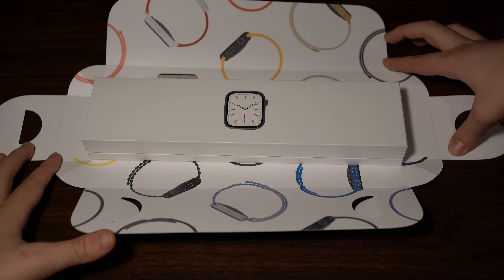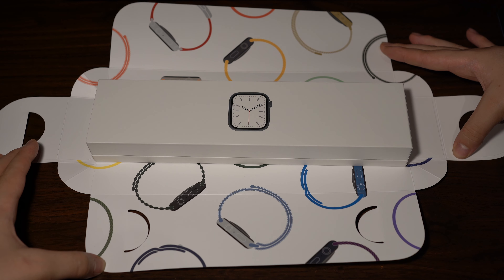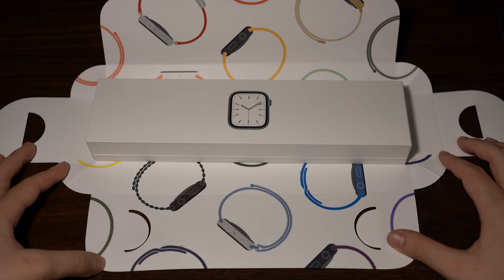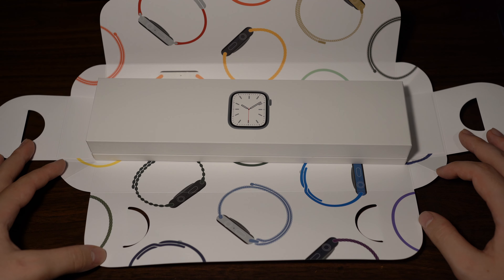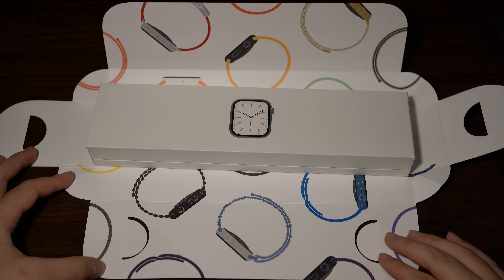It actually looks really nice inside — you can see there's a nice design with different Series 7 Apple Watches all over the packaging. It's universal packaging now, so regardless if you buy an Apple Watch Edition, stainless steel, or aluminum, you get this same style of interior packaging to be more eco-friendly.